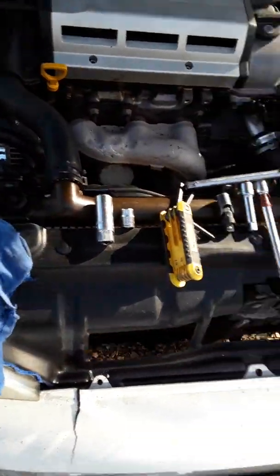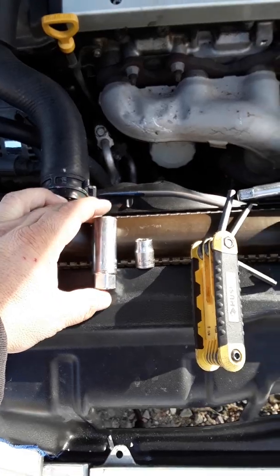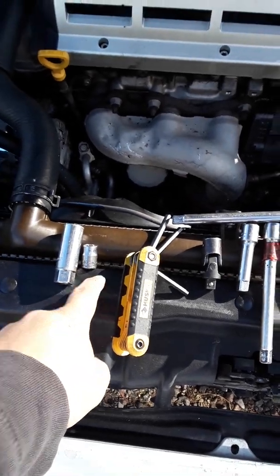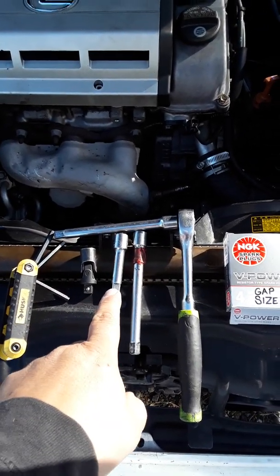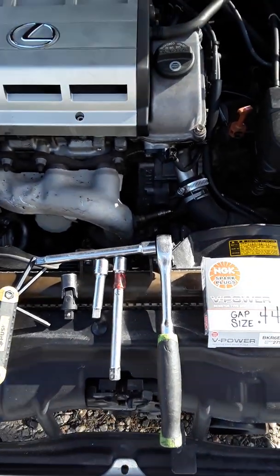The things you'll need: a hand rag, a 5/8 socket to remove the spark plug, a 10 millimeter socket to remove the bolts, a 5 millimeter L-wrench, possibly a swivel, a couple of extensions — I have three of them — and a ratchet.